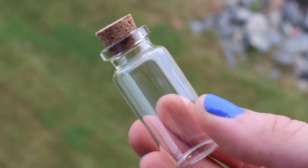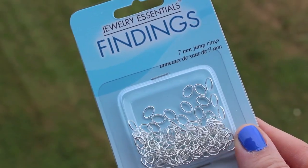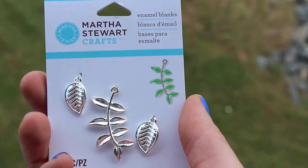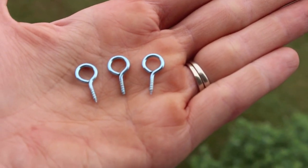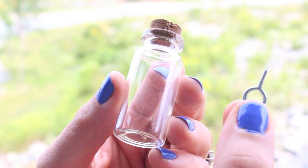First you're going to need a miniature bottle — I found a pack of six at my dollar store for two bucks, and I'll have links below to other places you can find them. You need a necklace chain, some jump rings, some beads or chunky glitter, and charms are optional but they spice it up. My dad told me these small screw hooks are called eyes, and you can find them in a hardware store or a picture hanging kit. You'll also need thread, scissors, paper, and a pen.